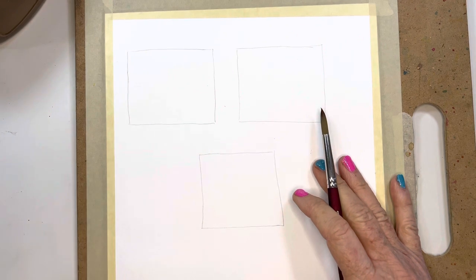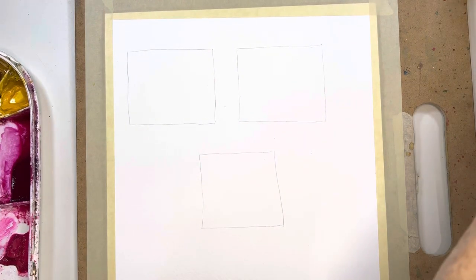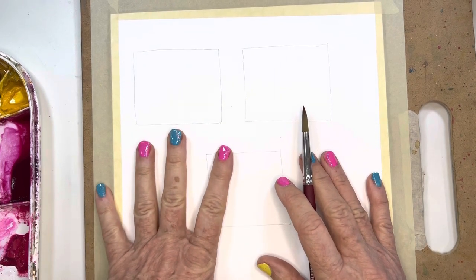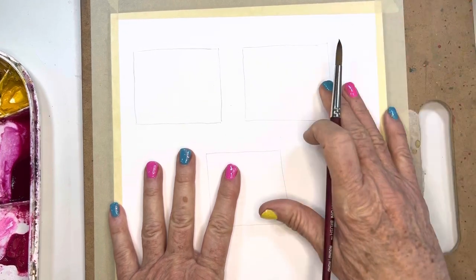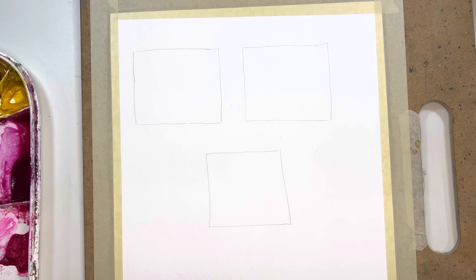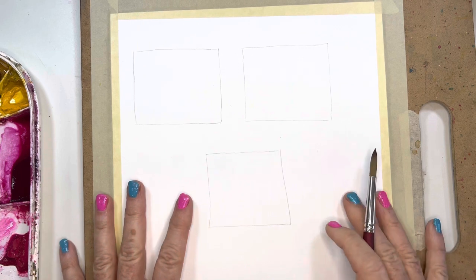I'm hoping to continue bringing you these little tips that might help you with some of these challenges, and especially around controlling your water. Today I'm going to be showing you a couple of techniques that in all my years of painting — when I took classes in college or high school — this was the first thing they taught us. I'm going to show you how it applies to painting florals and leaves and such.